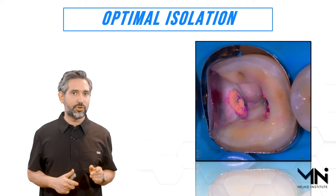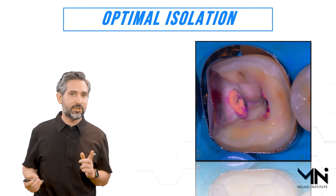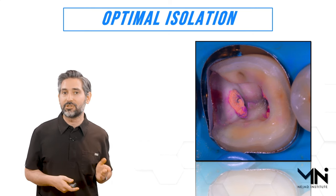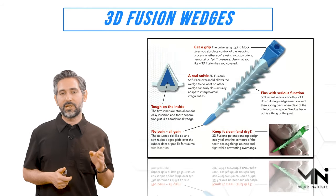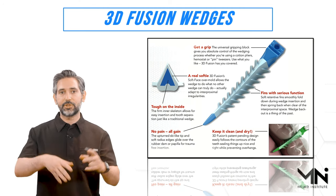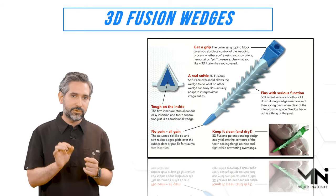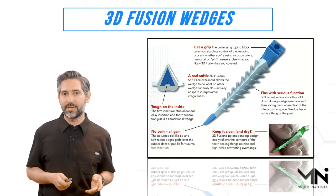The important thing is that you don't want to use a standard wedge — that's your first reaction, but if you place a wedge it usually causes the matrix band to fully fold over, and if it folds or dents you'll have a bad contour, which is not acceptable. The exception is these 3D Fusion wedges. They have a silicone outer carrier with little fins. If you use the right size for the occasion, you won't get too much pressure and those silicone fins help apply controlled pressure.